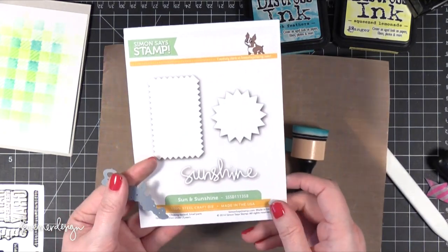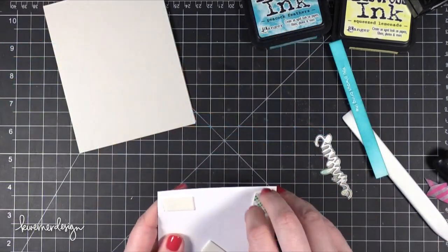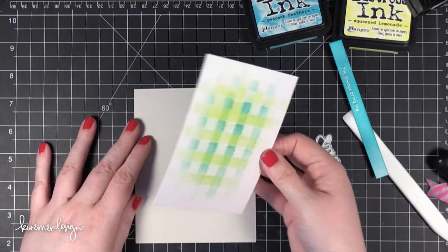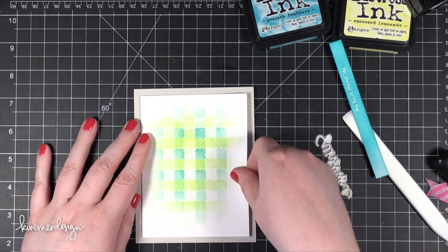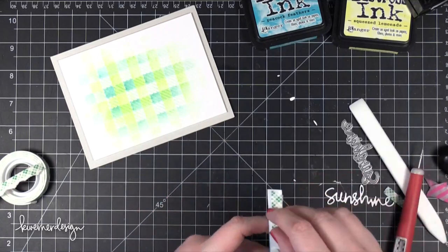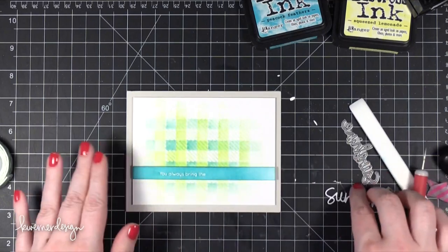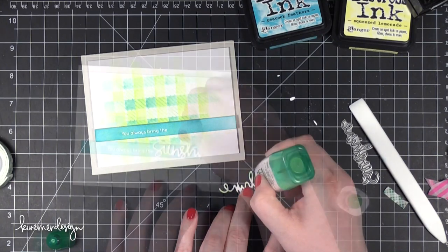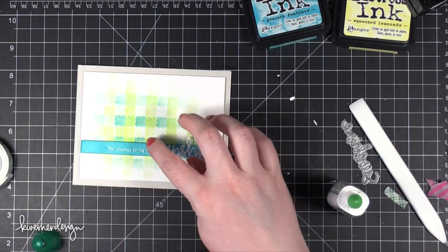Now I'm going to start putting the card together and I need to finish the greeting. I'm going to die cut the word Sunshine from the Sun and Sunshine die set, which coordinates with that stamp set I showed you earlier. It has some pieces that directly match the stamp images, and this word Sunshine is an extra bonus in the die set. I'm adhering the gingham piece with foam tape, then adhering my Peacock Feather strip, adding dots of adhesive to the Sunshine die cut and adhering it straight down onto the line.